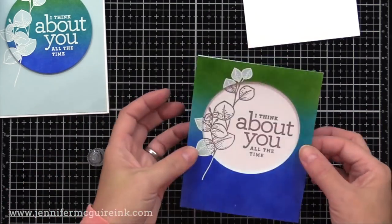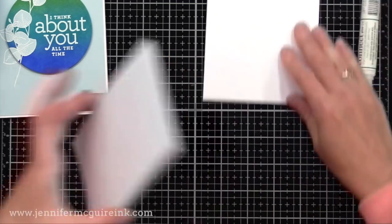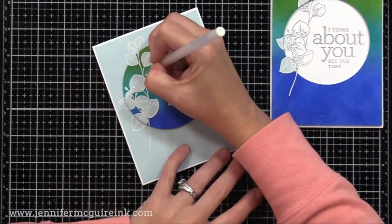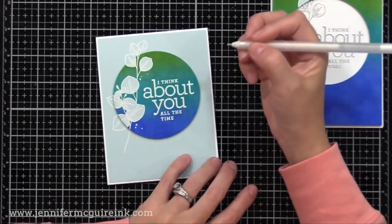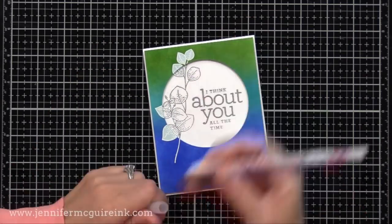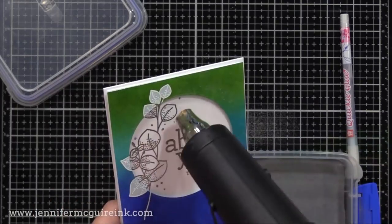On this one, again, we're going to line it up so that the image on the background lines up with the image by our sentiment. Then I'll glue that onto a white note card. So now we have two cards that were created with the same process. To finish it off, I did a few little white dots here and there on one card and a few little silver heat embossed dots here and there on the other card. I could have used gemstones for this but I decided to keep this card a little bit flatter, so I went for this option instead.